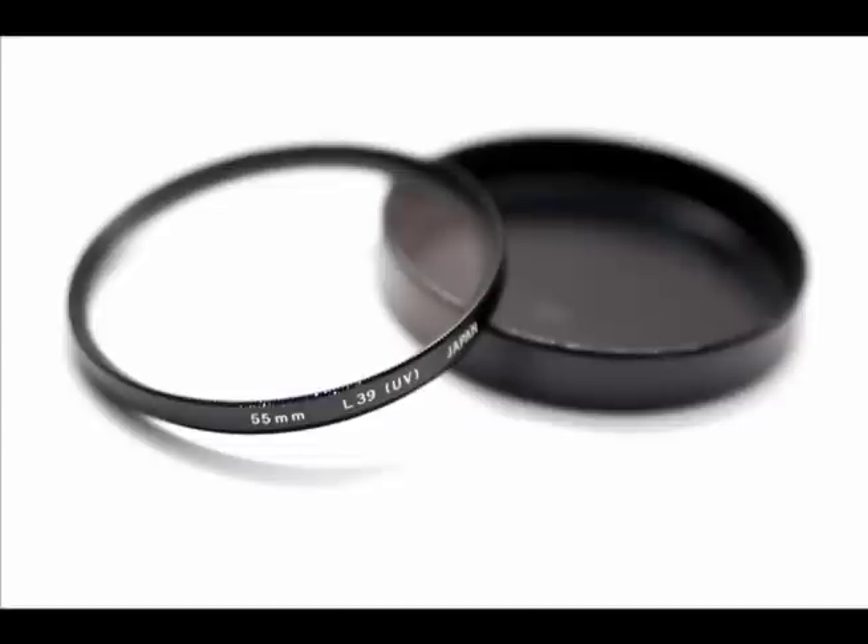Think about the price of a lens, then think about the price of a filter. I don't know about you, but I would rather damage a $15 filter than a $300 lens. Buying a filter is easy.